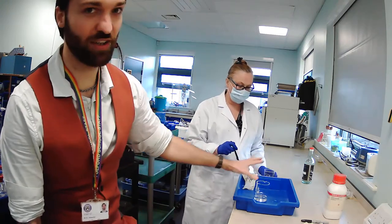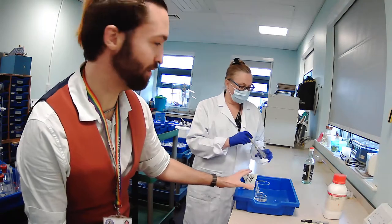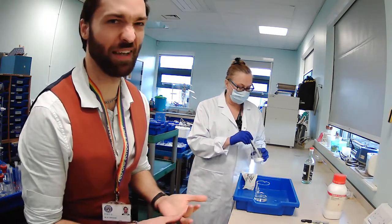As you can see, if we are doing it in a tray — maybe do it in a tray or in the kitchen near a sink or something — because if the hand comes off, it might get a bit messy.